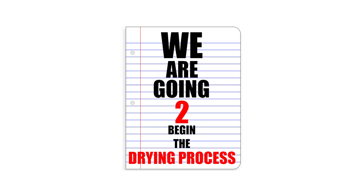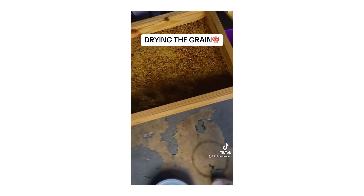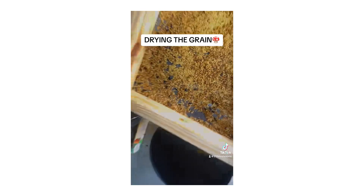Now that our rye has soaked up some moisture and nutrients we are going to begin the drying process. We have put together some drying racks and we usually just put some rye on a rack and let it sit for 30 to 60 minutes, coming back to shake it around every 10 minutes.